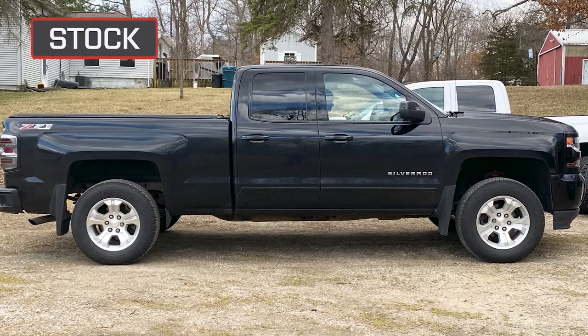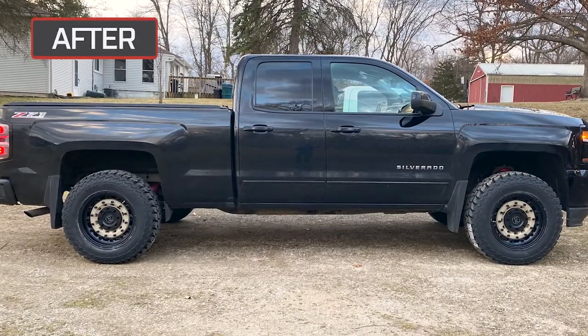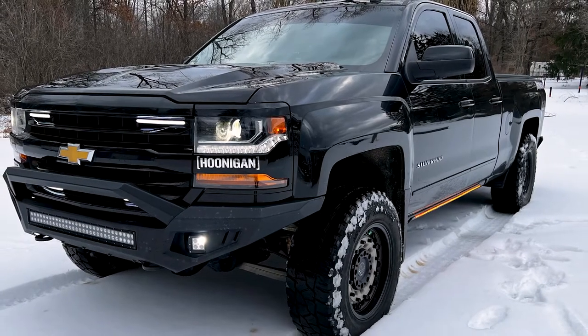That's not a bad list, man. It looks great. You have pictures of the truck with the stock wheels and then after, and if there's ever a clearer-cut picture of why you should do a wheel, tire, or level — it's right there with your truck. It looks killer with everything installed.